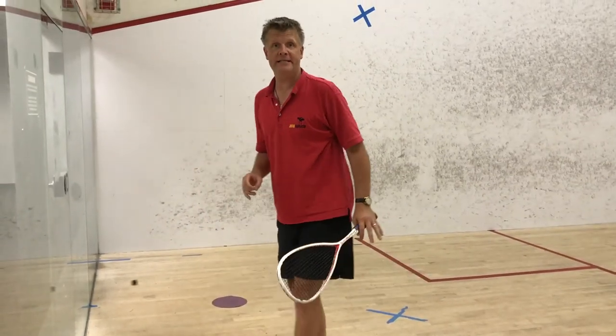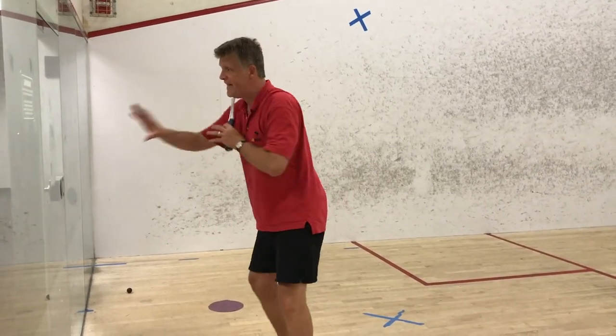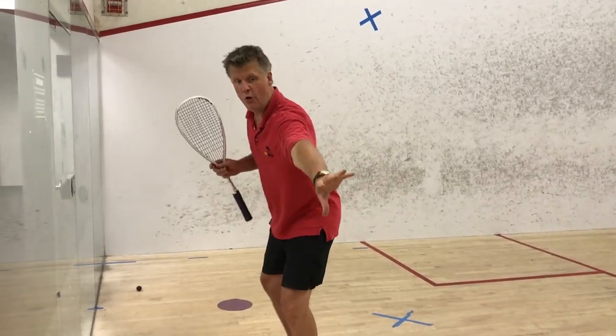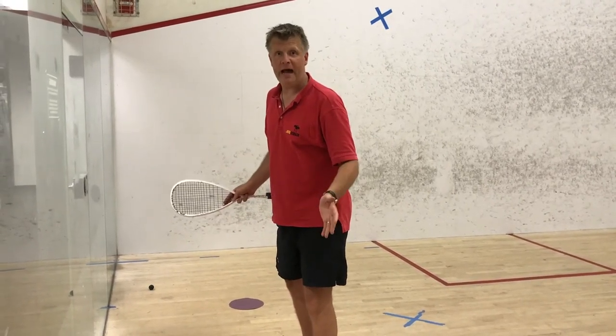I hope that makes sense. Maybe in the beginning just try swinging here and get used to facing the glass, knowing that your shots are going to be on the side. It's the same for the forehand and backhand.